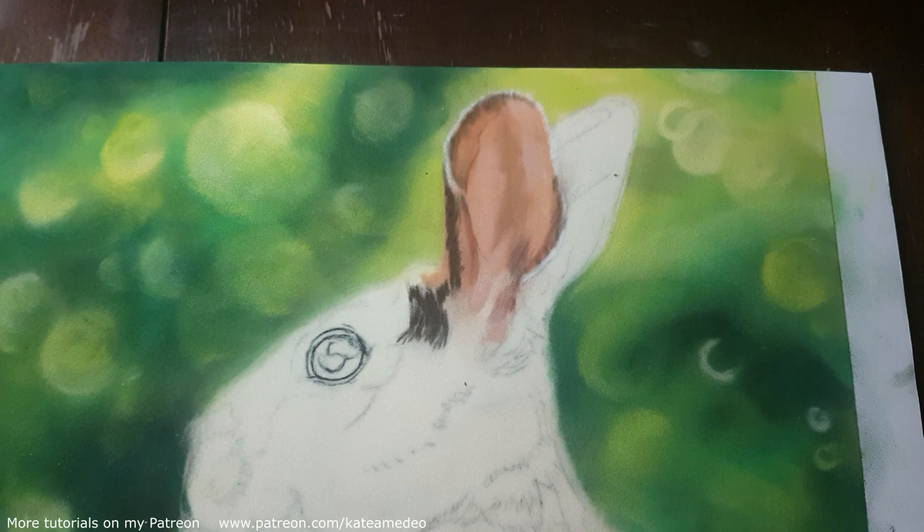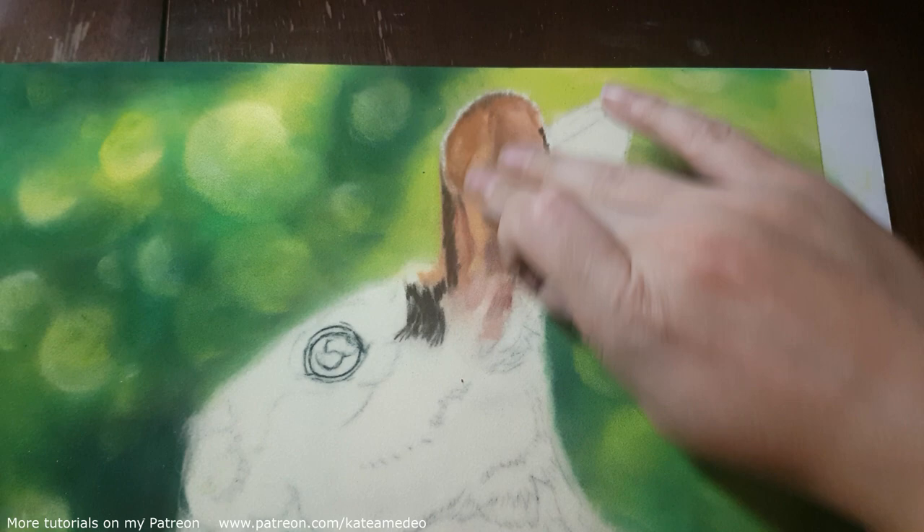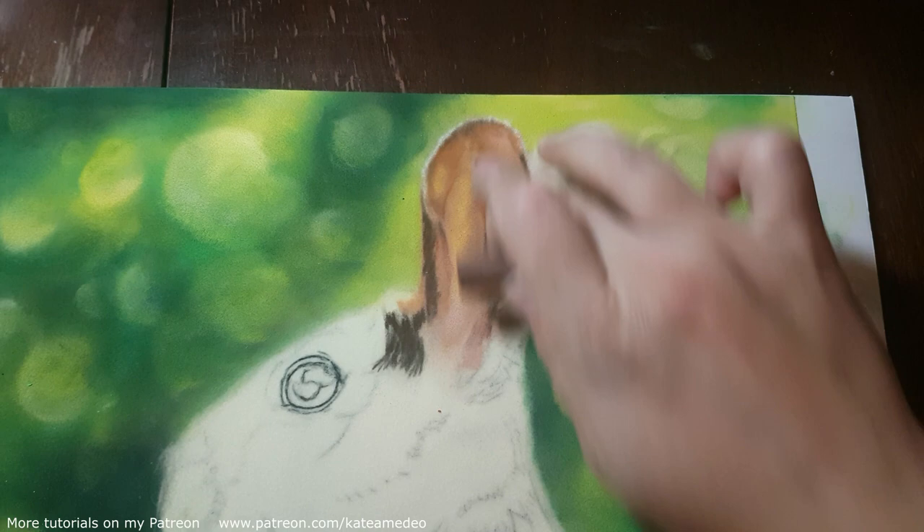The first thing I do is block in the ear values. I add the light ridge of the hair along the ear, but I will be using very few pure whites on this piece. The lightest shades that I use have a color to them, from a very light peachy color to light yellow.